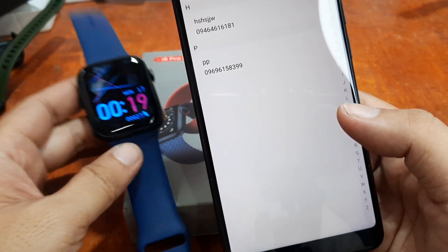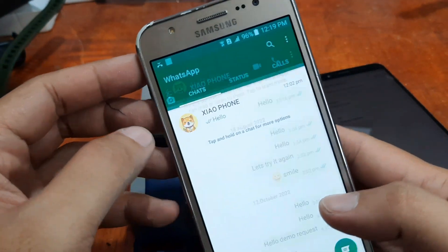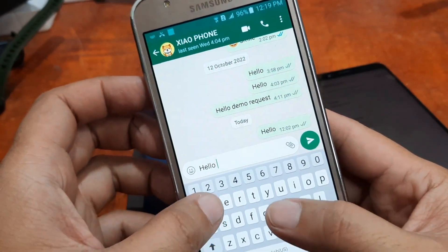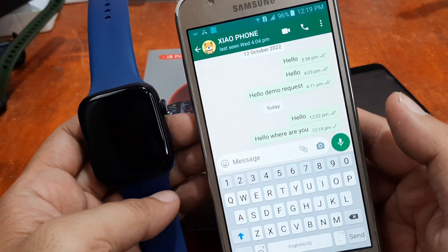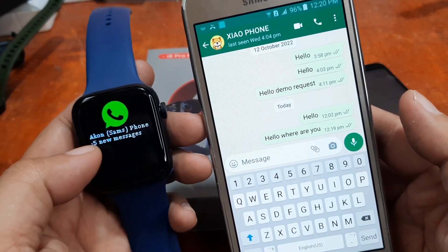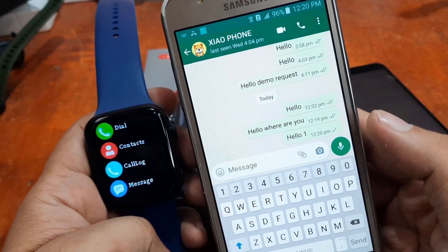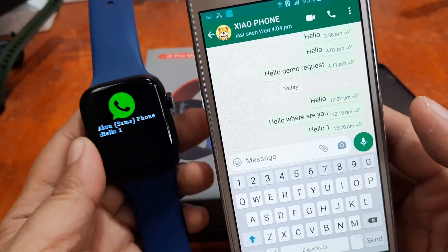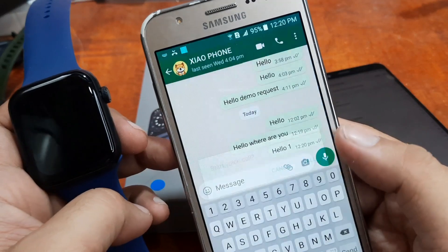Let's go first with the app notifications. We have WhatsApp here. Let's try to send a message — we've done it already earlier and so far it works. Let me show it to you: 'Hello, where are you?' There's a slight delay but we receive it on the watch. As you can see, we have the logo of the application and we have the message, so you can read the message here in this smartwatch. What if we use the call feature — does it work? Starting a voice call to see.